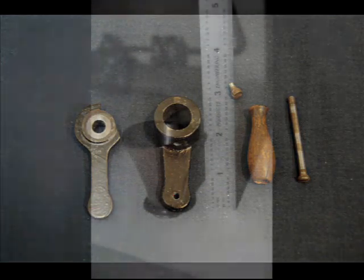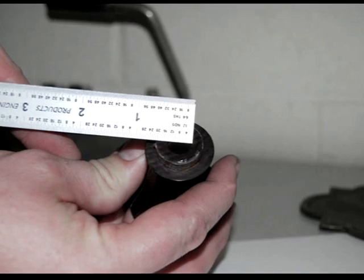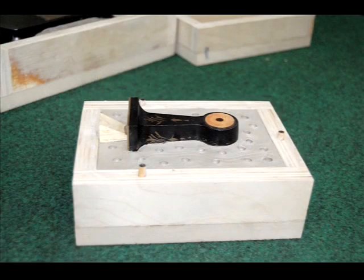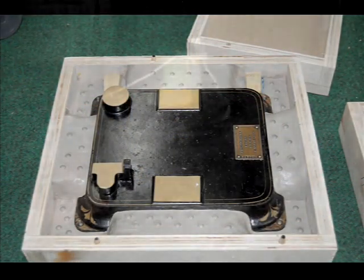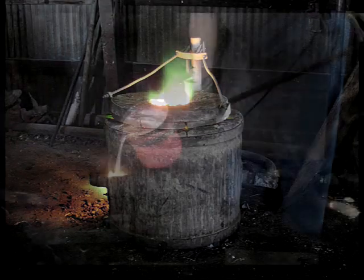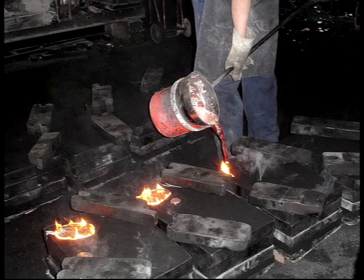His team took measurements of everything and then proceeded to make molds of the main body for casting. After the main molds were made, they took them to a foundry and had the parts cast in bronze. Casting is still done much the same way it was in Edison's time. Bronze ingots are heated in a furnace until they are molten, and the molten bronze is then poured into the molds.